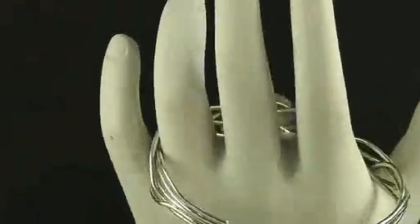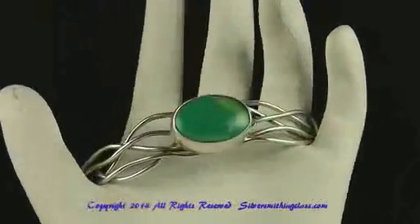Thanks for checking this out. Hope to see you in class. That's silversmithingclass.com.